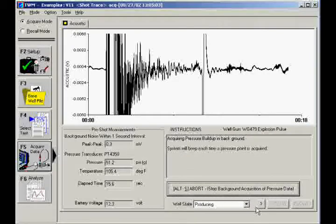Once the shot is saved, TWM continues to acquire casing pressure data every 15 seconds for up to 15 minutes, or until stopped manually.